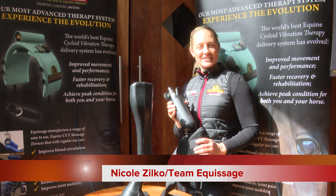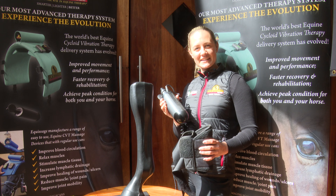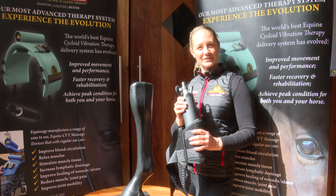Hi, it's Nicole from Equissage here, and we are going to show you how to use your Equissage handheld against your horse's joints.